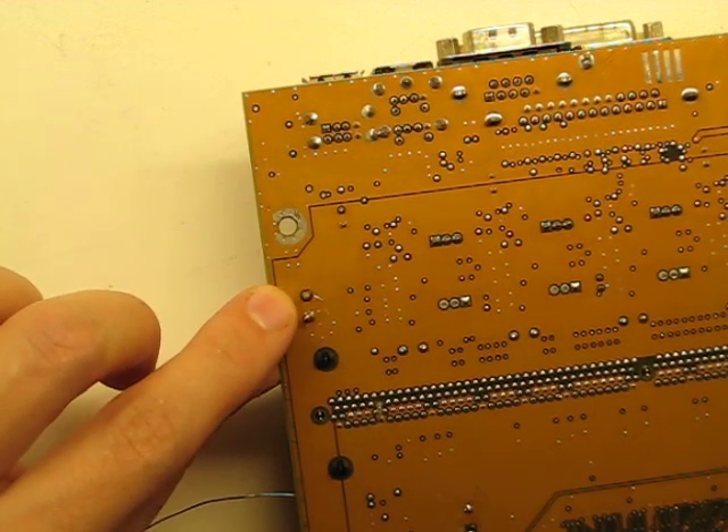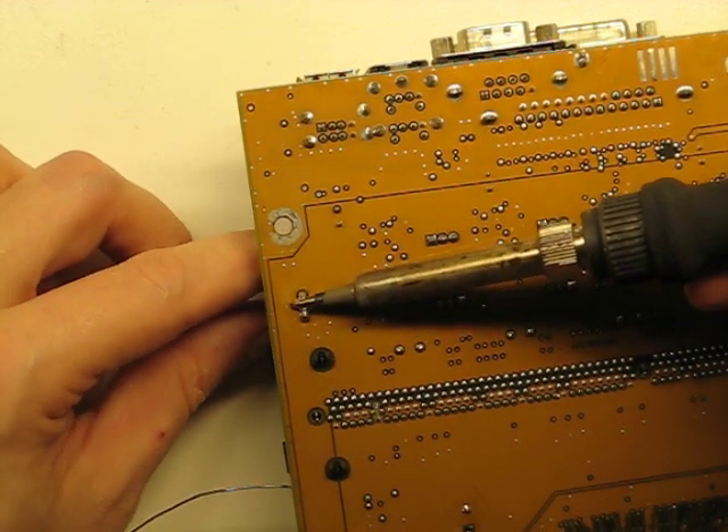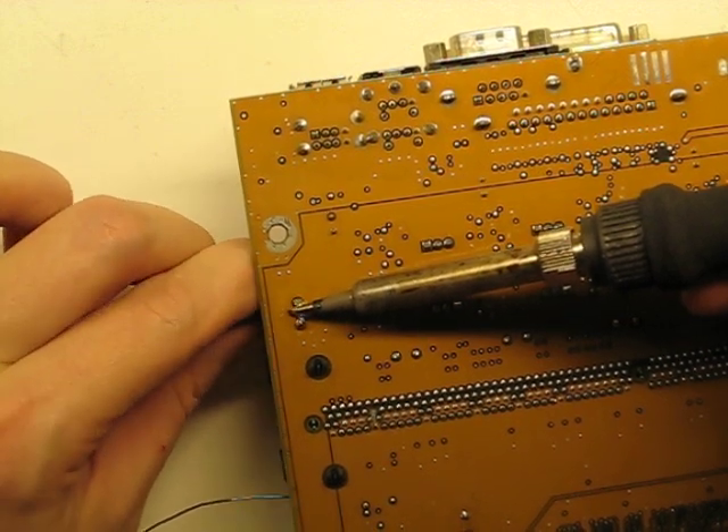Here are our leads for our capacitor. What I'm going to do is start by bridging them over and kind of heating up the top. You hear that little tick? Now it's wobbling.